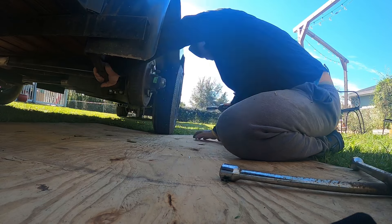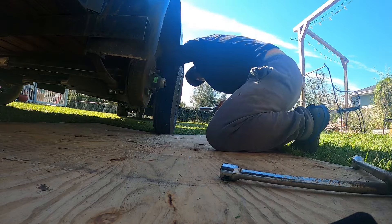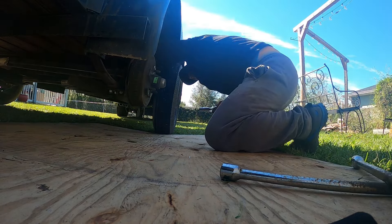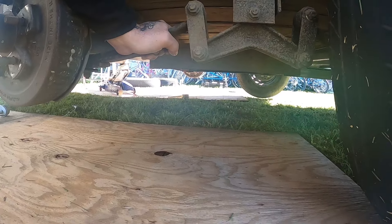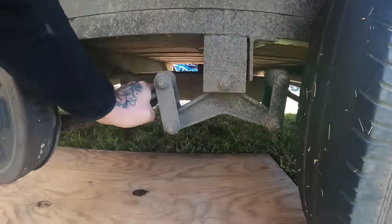That one's got some play in it. This rocker arm right here is very loose — look at that. I like that. The other one is not like that, and I'm wondering if that was part of the issue here. So we've got to make sure that both of these rocker arms — that's just suspension — are working properly.